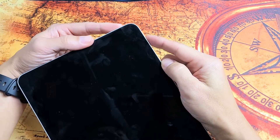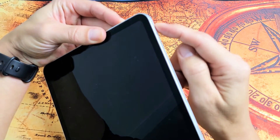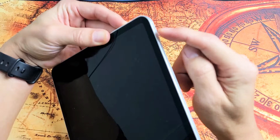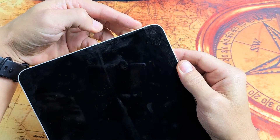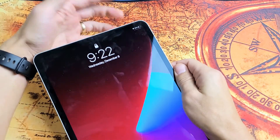So let's pretend I have a black screen here. First thing we want to do is go ahead and restart it using a special key combination. You're going to tap the volume up, volume down, and press and hold this power button. Do not let go of the power button until we see the Apple logo appear, then let go quickly.